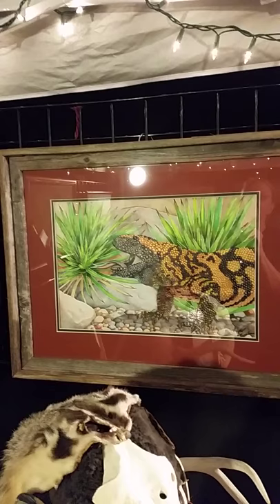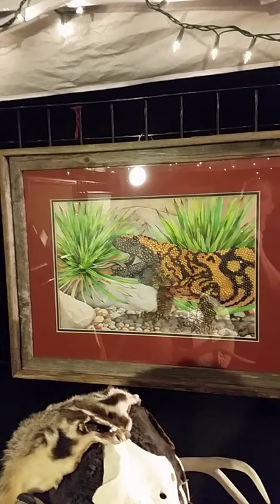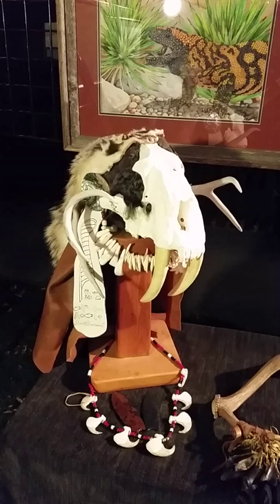This is a Gila monster, 100% watercolor, and it turned out well. I actually have a live Gila monster where I work at the Hutchings Museum, so again it's painting something near and dear to me.